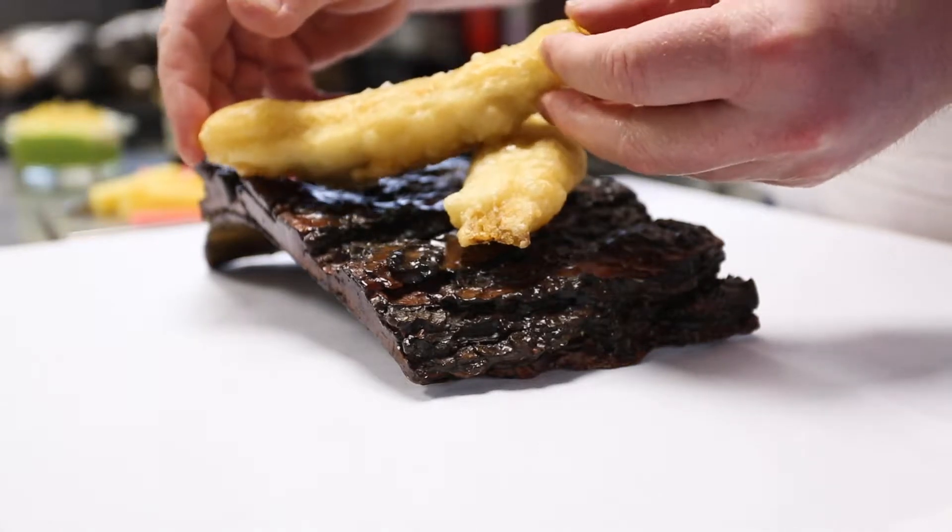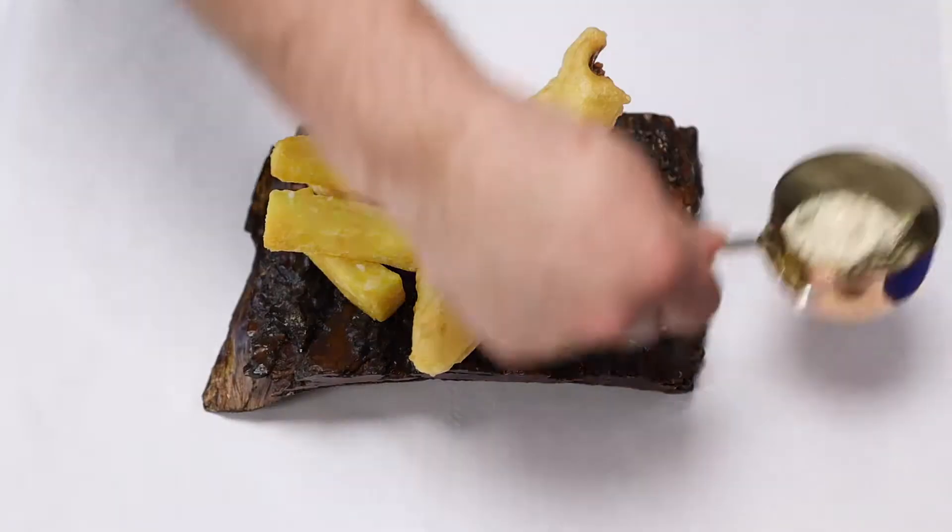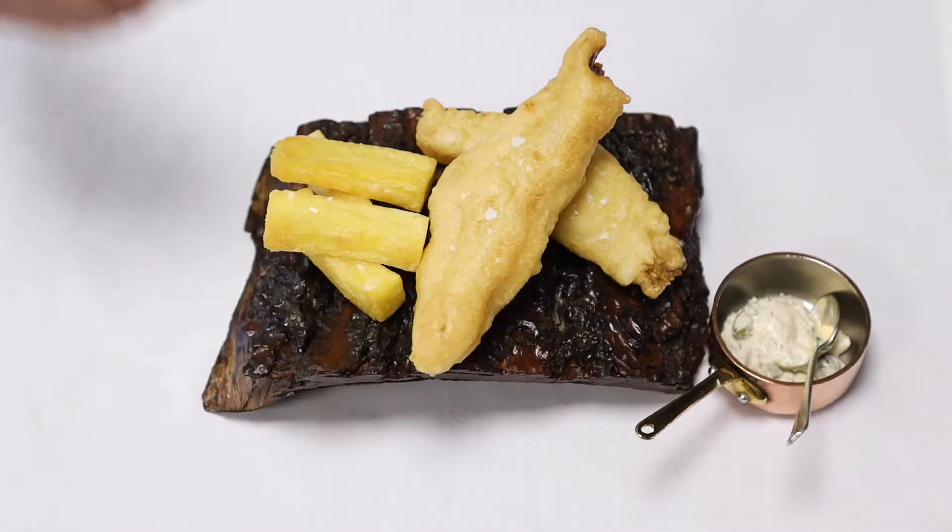Next, I mix together the classic tartar sauce ingredients, and fish and chips really needs to be served with salt and malt vinegar.